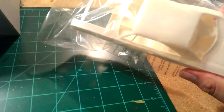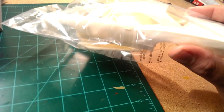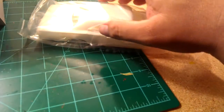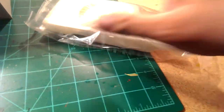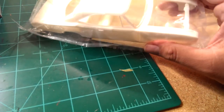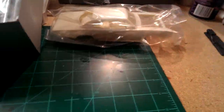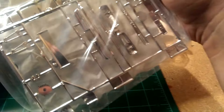Here we got the body — a couple of seam lines, a couple of mold lines right here — some pretty good ones that are gonna take some sanding down. But I was gonna do some hardcore sanding on this anyway, so that should be cool. Got a chrome tree — looks like two chrome trees in the same bag.